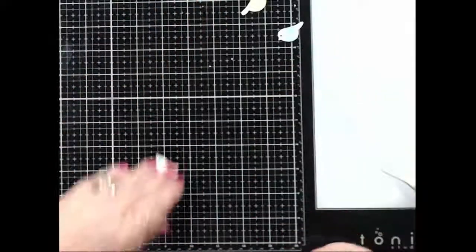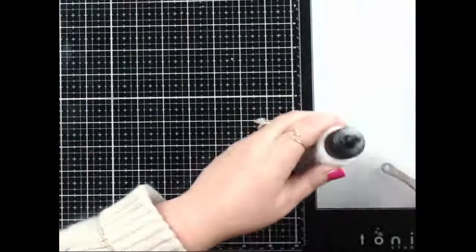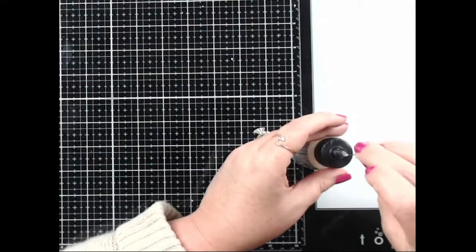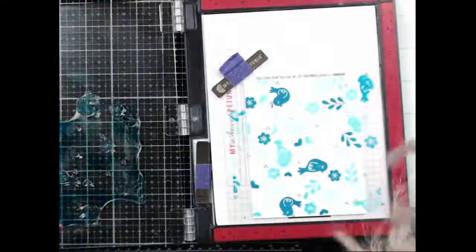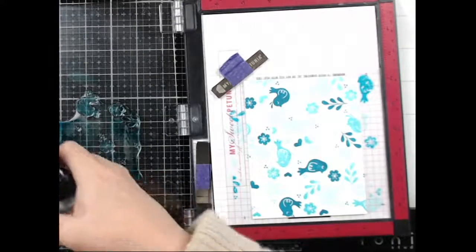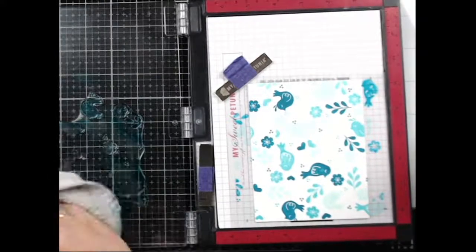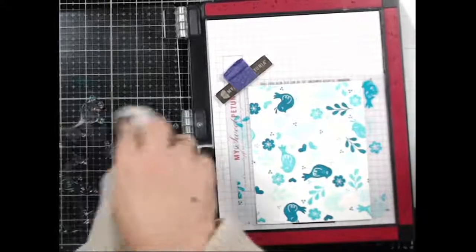We've got our cute little birdie birds. Let's try to do this last turnabout. Let me clean this stamp off really quick — which I should have done beforehand but I didn't. I really like that these Positively Saturated inks just clean off with water, I think that's fantastic.